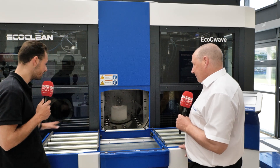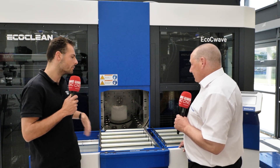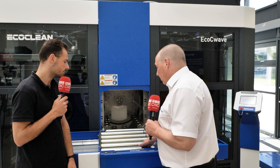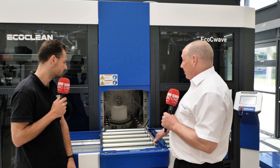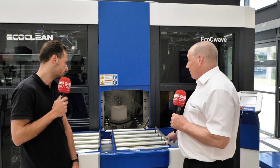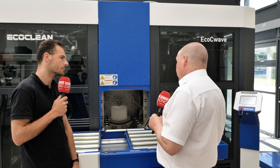Talking about operator ergonomics — in front of the machine you've got a loading system based on rails. Could you explain how this works and how you might automate it? It depends on space requirements, handling, and the quality you need to achieve. You could have a standard roller system, but this is a twin slide system: on the left-hand side you put your dirty basket of components, slide it across and push it into the work chamber where parts are cleaned. When the process is finished, you bring the clean slide across and remove the components onto the clean section — reducing contamination crossover. It's all about isolation.